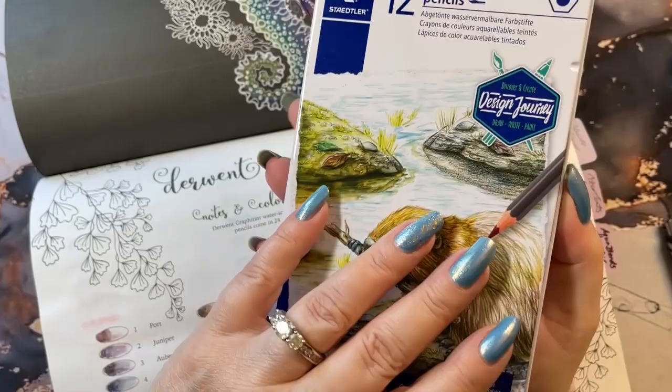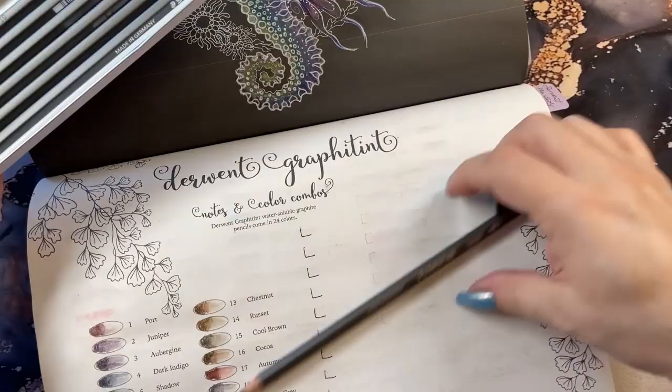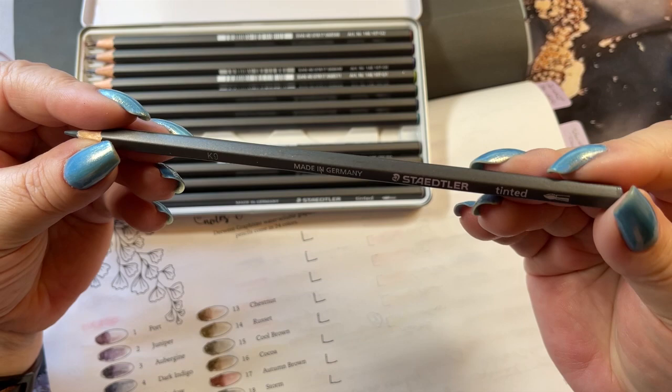And this is what they look like. They're going to be hexagonal — they won't roll on your desk, they'll slide but they won't roll. I didn't know much about them other than they're made in Germany. They're Staedtler. They have the word 'tinted' on here in the water brush mark.